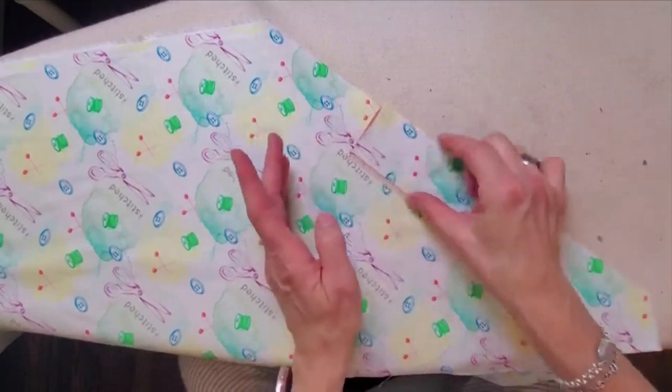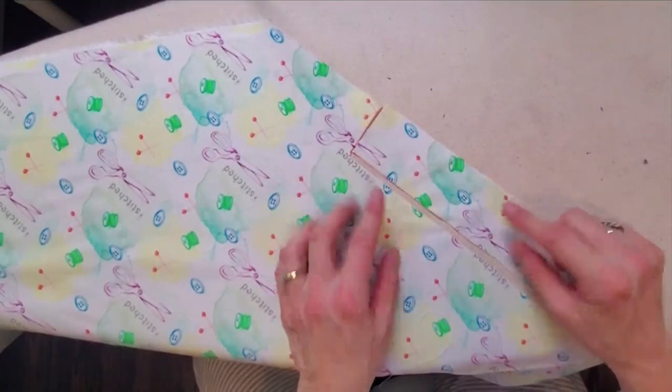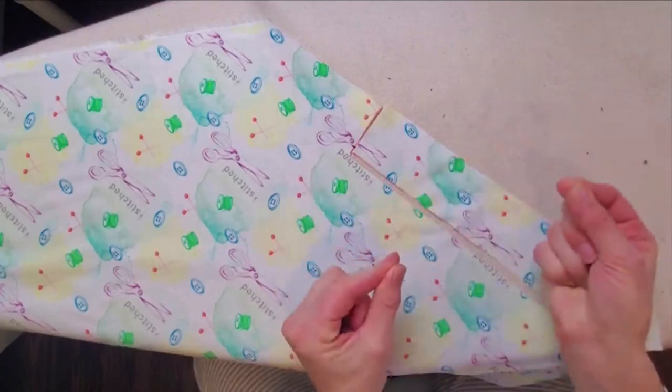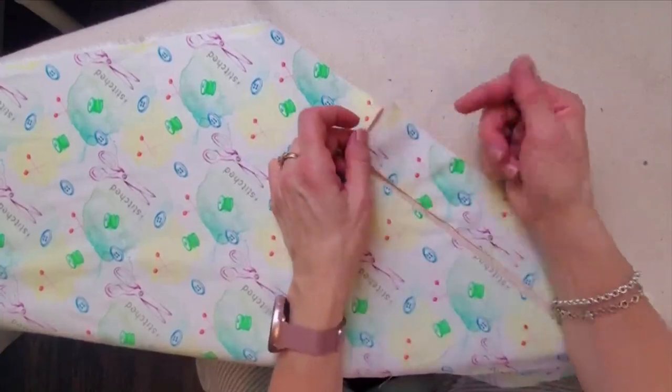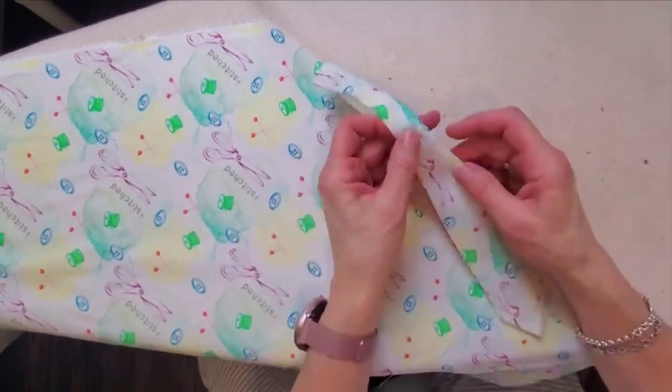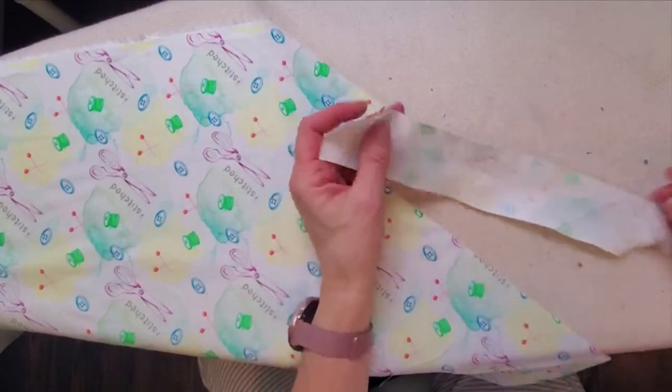To make your own, you're going to want to cut a strip on the bias. Being on the bias is especially important if your piping is going to be going around a curve. If you're just doing straight edges, you're probably okay using a strip cut from the straight of grain, but for bending around curves, cutting on the bias is important.